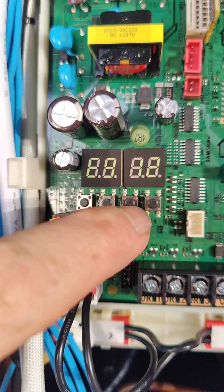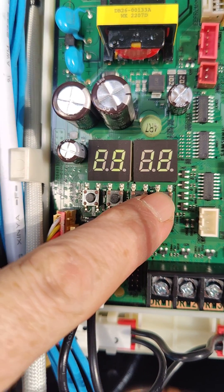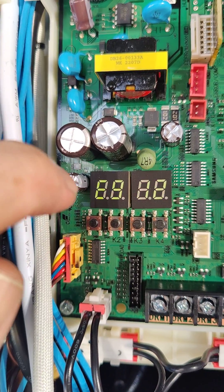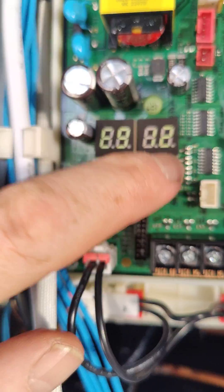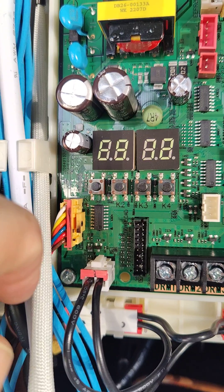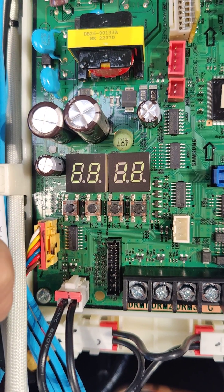Something handy if you think you've got a really old unit: if you press and hold this button for five seconds, it tells you the software on this PCB. Press it for another five seconds and it tells you the software on the PCB behind — the big inverter PCB. Press it a third time and it gives you another number, which is a software version. Your distributor should be able to tell you whether these are the latest versions of software.